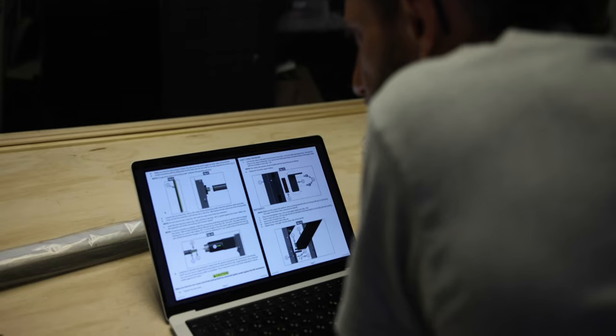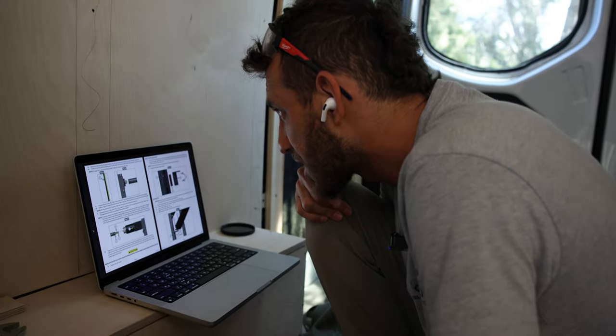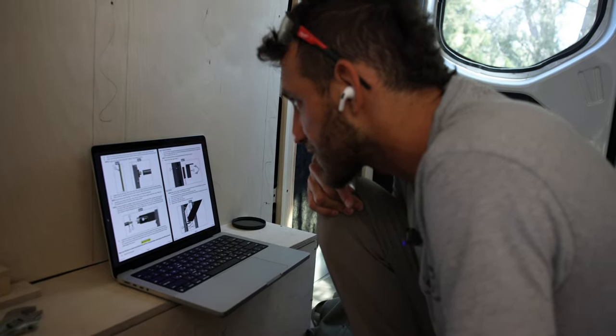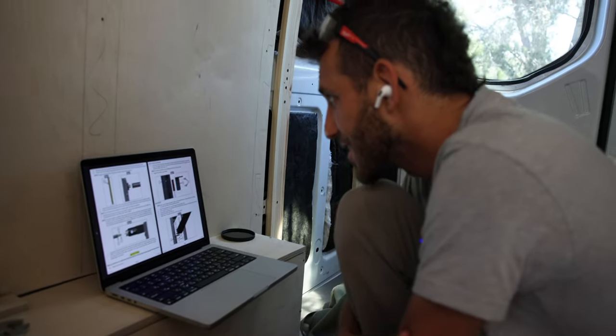I normally don't do these type of tutorials but I was just so lost in the process of installing our Happy Jack and there was just no information out there, so I decided I would record our process and possibly try and help some of you guys out. The installation instructions are just horrible with this thing — and there's literally no tutorials out there, so hopefully this will help those of you who feel totally overwhelmed about how to go about doing this just like I did.